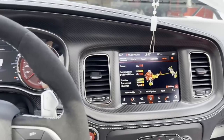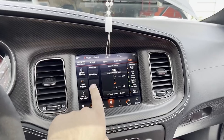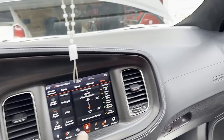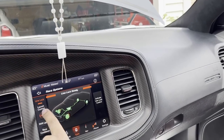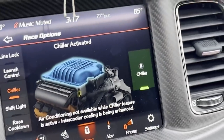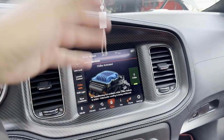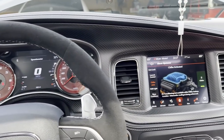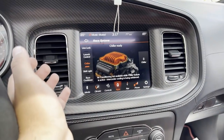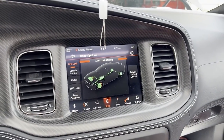The SRT power chiller — this is also available on the regular red eye, not just a jailbreak feature. If you hit chiller right here, what it's doing is stopping the cold air from coming inside the car and directing it to the supercharger. The cooler the supercharger is, the more performance you get out of it. If you cut it off, it'll go back to red and you'll get cold air again.